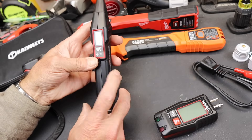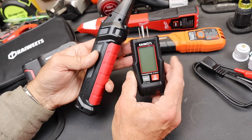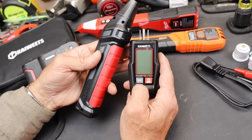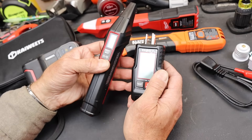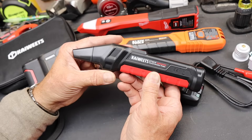This is a detector or receiver, and this is a transmitter, among other things. It has some voltage readings but also a GFCI tester, and of course it transmits a signal through the electrical line which this thing can then detect at the breaker box.